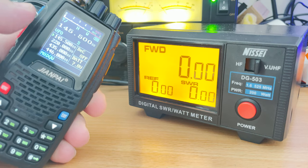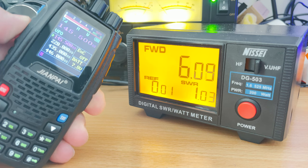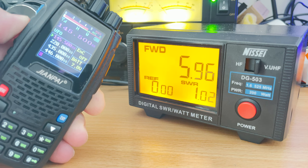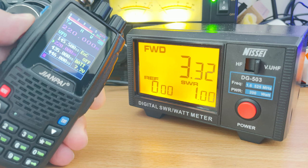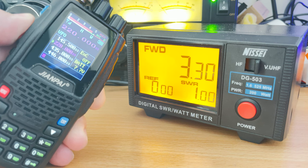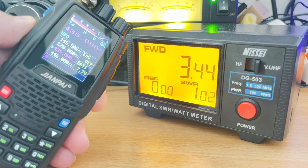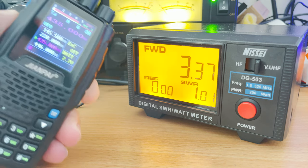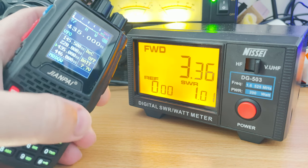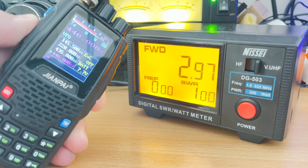With the 8R connected to my power meter, we can see a power output of around 6 watts at 145.500 MHz. At 220 MHz we see just over 3 watts. At 435 MHz in the middle of the 70cm band we see around 3 watts, and moving up to the PMR band at 446 MHz we see just below 3 watts.